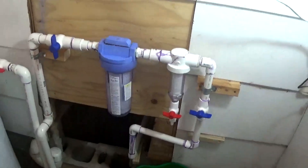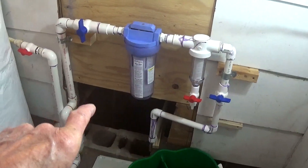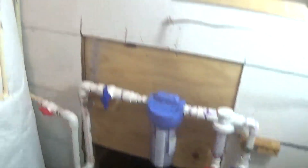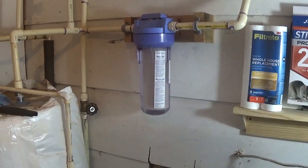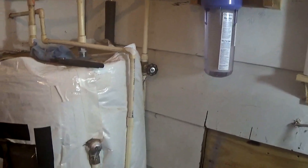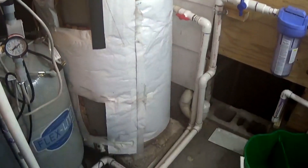I have two filters down here. This one is strictly sediment. This one does sediment and other things too. And then I have another one up here just in front of my water heater — I've had that one for quite a while to keep the sediment from getting into the bottom of my water tank, which was new when we bought the place about four years ago.